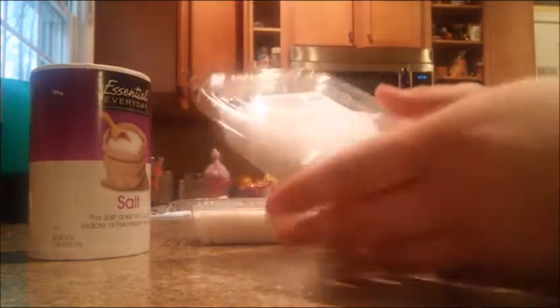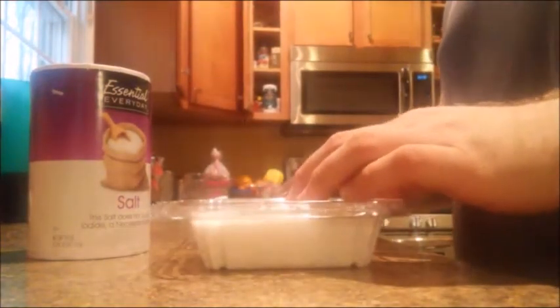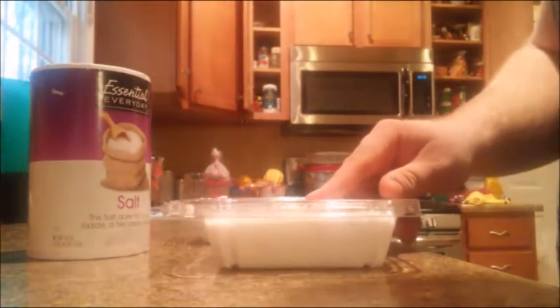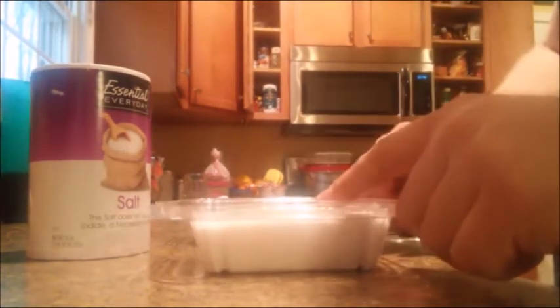So this here is alum powder. You can use really fine alum or alum powder — they both work. Where I got this is a little store around where I live called Laps. It's like an Amish bulk store, and this is where I found it. It was a lot cheaper than buying it in smaller chunks.